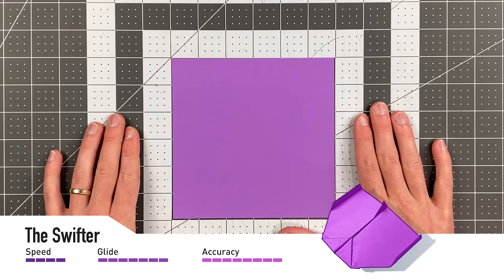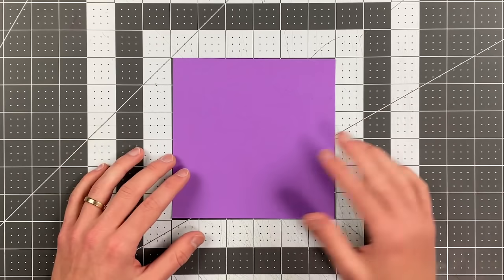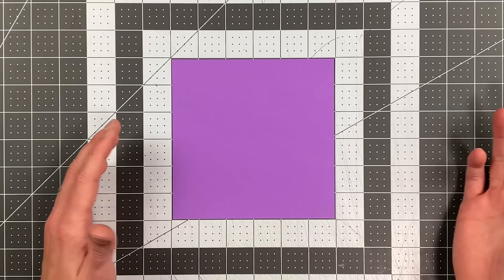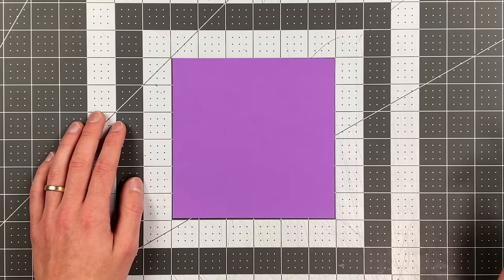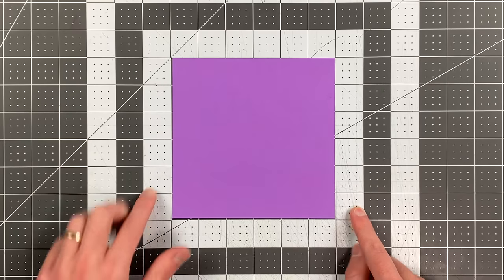All you will need in order to fold the Swifter by Jared Ong Hung Hao is a square sheet of paper. Mine is 6 by 6 inches — I think that's a great size for this plane. But feel free to cut your 8.5-by-11 down to an 8.5-inch square, or your A4 paper into a square. Those work great as well. Once you have your square, we're going to begin by folding the right edge to the left edge.